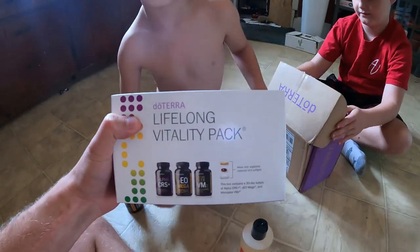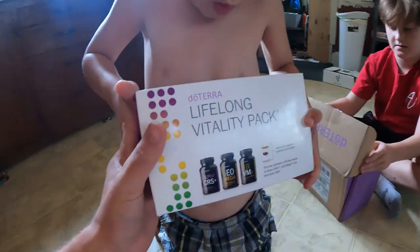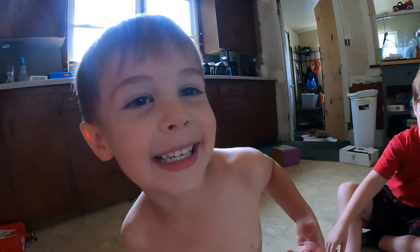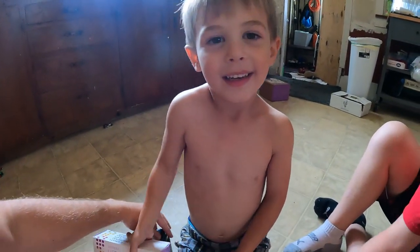If you guys didn't know, I am an advocate of doTERRA, so I can help with it if you're interested. All you got to do is drop a comment down below and let me know. And ring that bell — get subscribed and ring that bell.